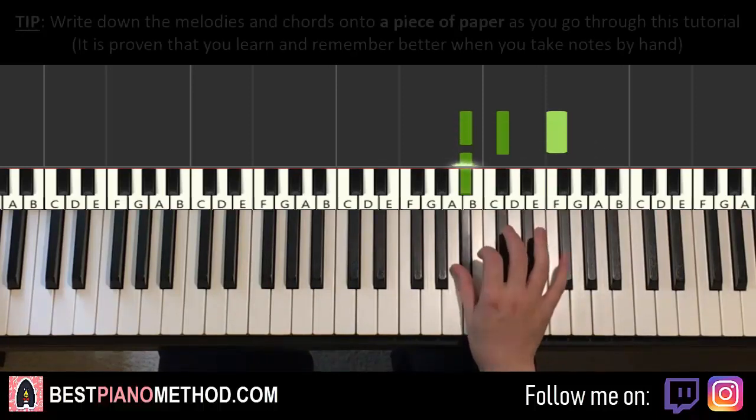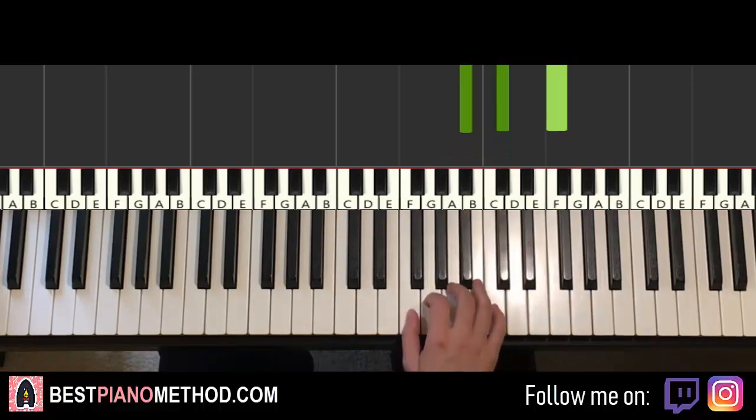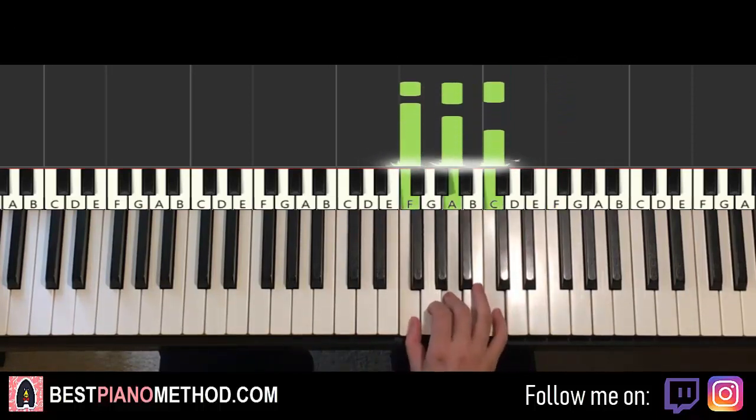The first chord is B-flat minor, which is B-flat, D-flat, F. The second chord is F major, which is F, A, C.